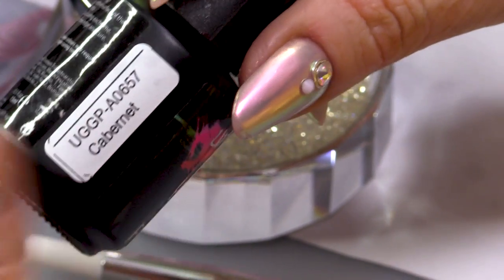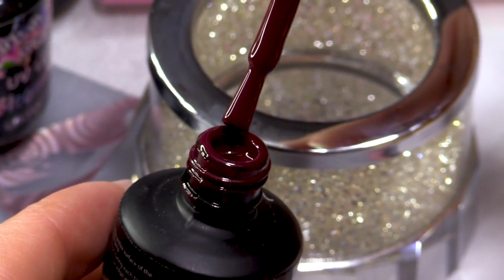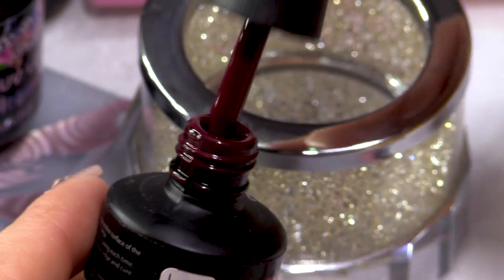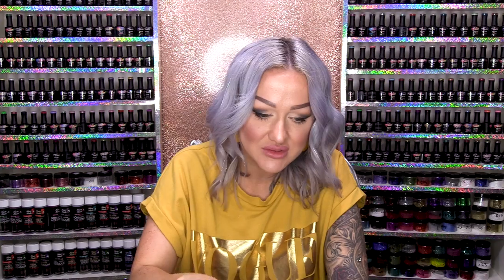It's Cabernet! And I'm also going to be using a little bit of Snow White, but right now we're using just the Cabernet. This mulled wine colour — I love mulled wine. This colour is so like mulled wine. I'm not the biggest fan of it. Oh, I like mulled wine.